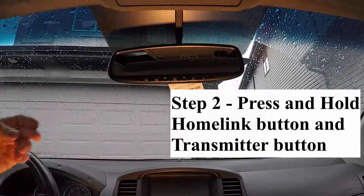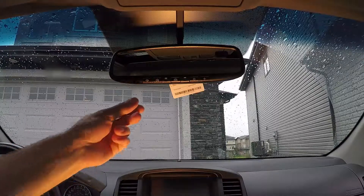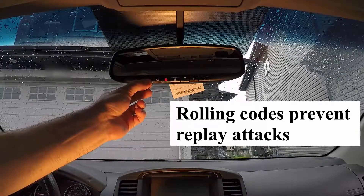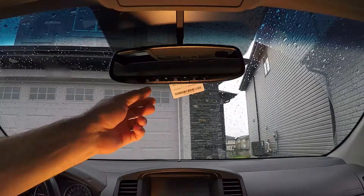It has now learned the garage door opener's code, and if I had a non-rolling code it would work. However, that's not the case, so you can see the red light flashes quickly for two seconds when I depress the button and then goes solid. I now have to go into the garage and press the learn button.